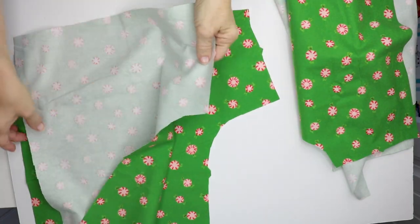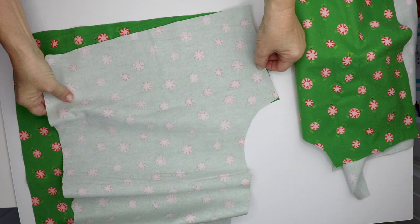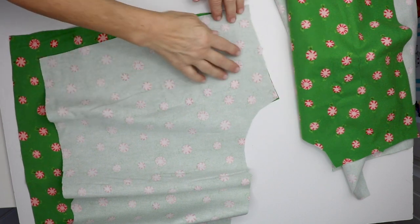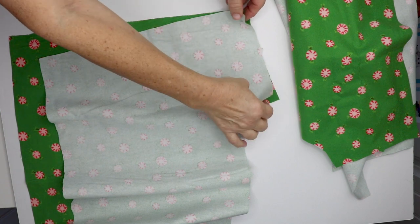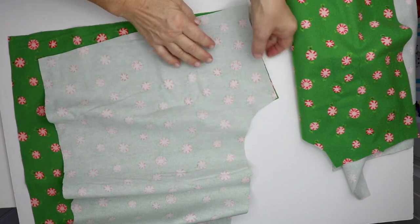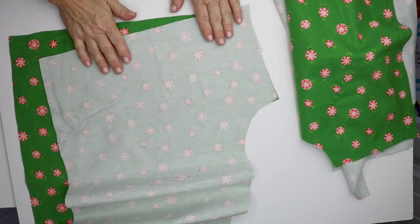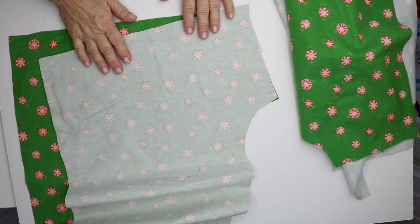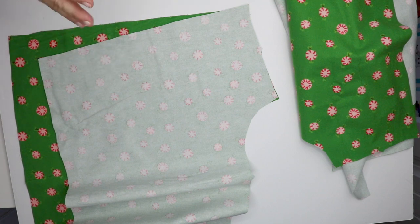You'll take one front and one back and put them together right sides together here at the center seam. You'll match up your notches and your edges and pin that. Most of the patterns we send you have quarter inch seam allowances, but garment patterns have a 5/8 inch seam allowance, and that is so that you have extra room if you need to let something out.